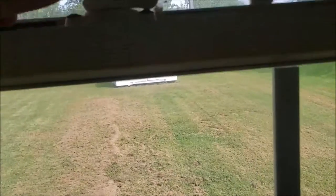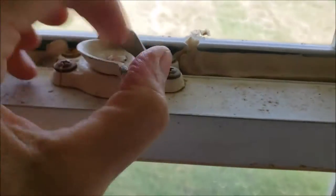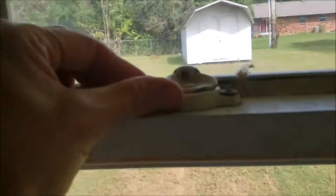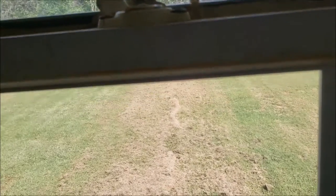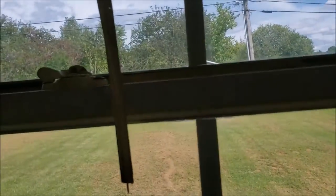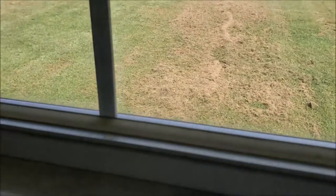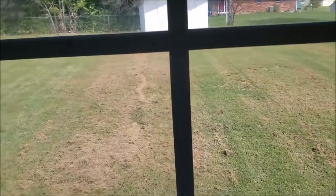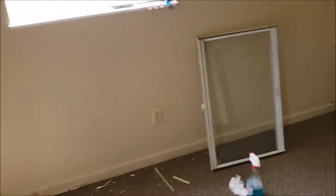We've added a sash lock to this window that didn't come with one originally. You rotate it and it pushes the window down tight — you can see it seals good against the top and bottom seal. If you don't have that type of lock, you can always wedge a stick in to push the window all the way down tight. These old aluminum windows are problematic for keeping out cold air since aluminum just transfers cold right through — you'll see them frost up in very cold weather.